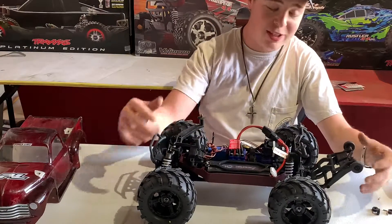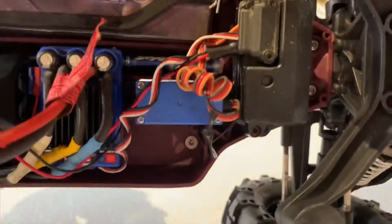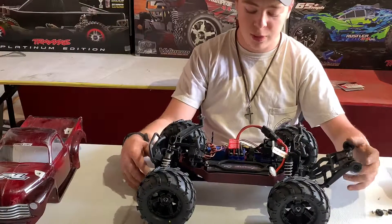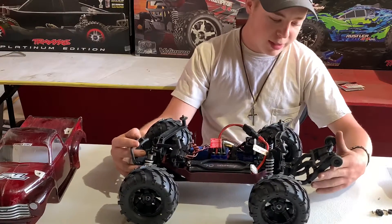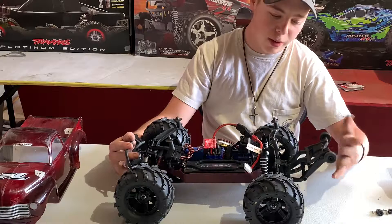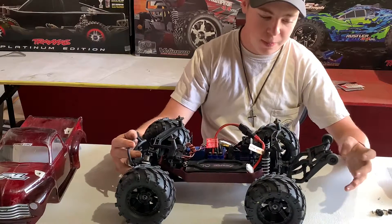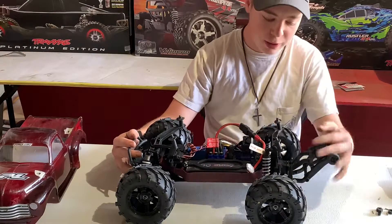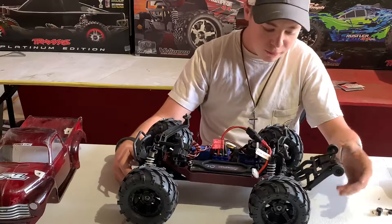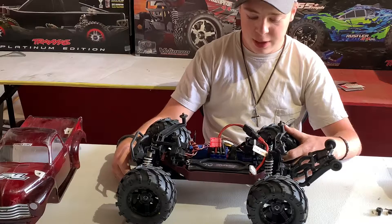We also put a Savix high torque steel servo in there, so the steering is quite a bit better from stock — I'd say twice as good, much more durable. Savix is probably, in my opinion, the best servos to get. We had to zip tie the willy bar, which is one of our major issues — it kept falling off, so we just zip tied it in one position. Traxxas willy bars keep flopping all over the place, it's very annoying. We have not yet upgraded axles, although we've broken like four of them — that will be a future upgrade.